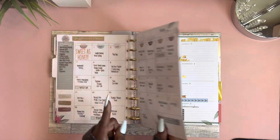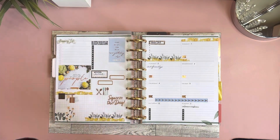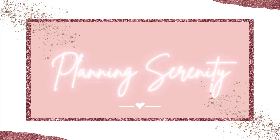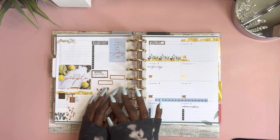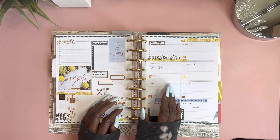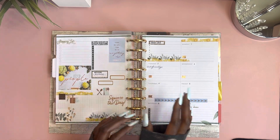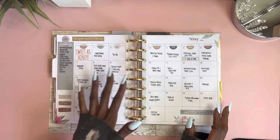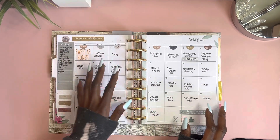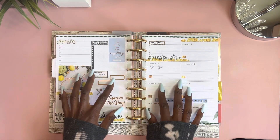If you didn't see that video you should go back and watch it first so this one will make sense. As mentioned, the last video was my monthly meal plan and I pretty much did a plan-with-me and then put all my meals down, explained the process — well, part of the process. So I am going to go more into depth on the weekly.